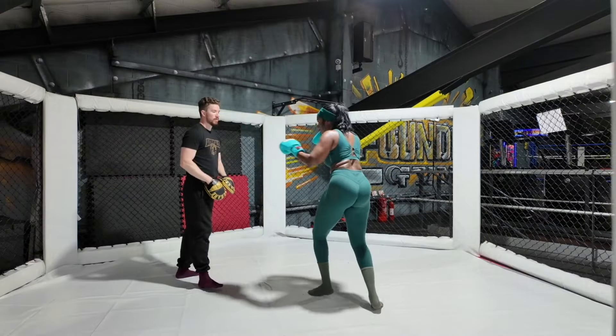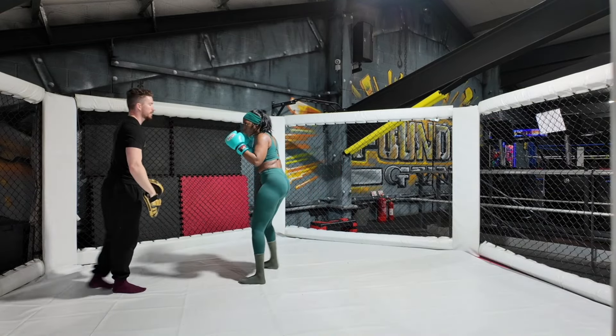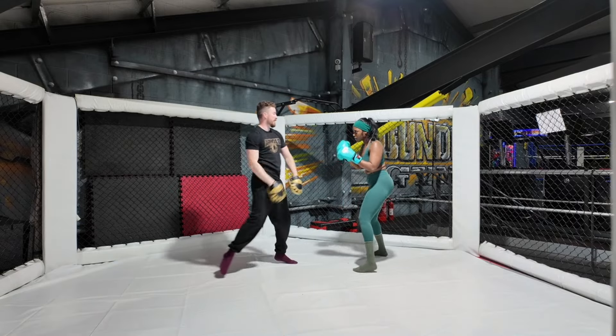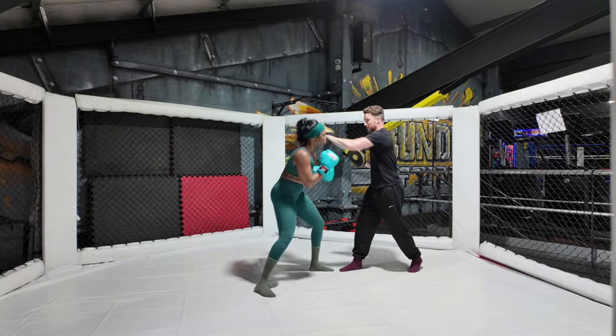It's starting to look better now, I think. I'm flowing more. Oh, she's gonna be good.